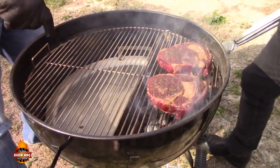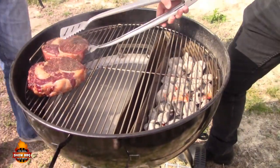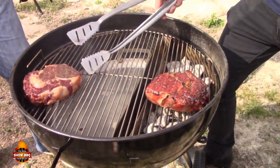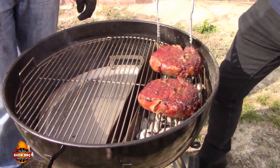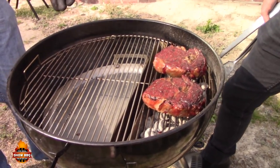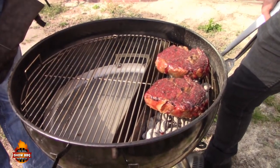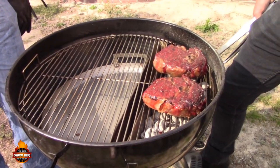Alright, we're coming up on a minute so we're going to rotate and flip. Oh look at that color — yeah, already! You can see you're already getting a nice sear on those even after one minute, and by the time we're done they're going to be beautiful. You can already hear the sizzling from the steak — you've definitely got a hot fire when that happens.